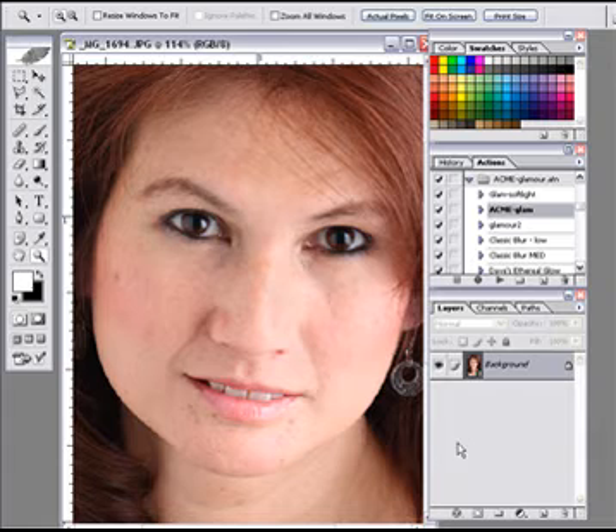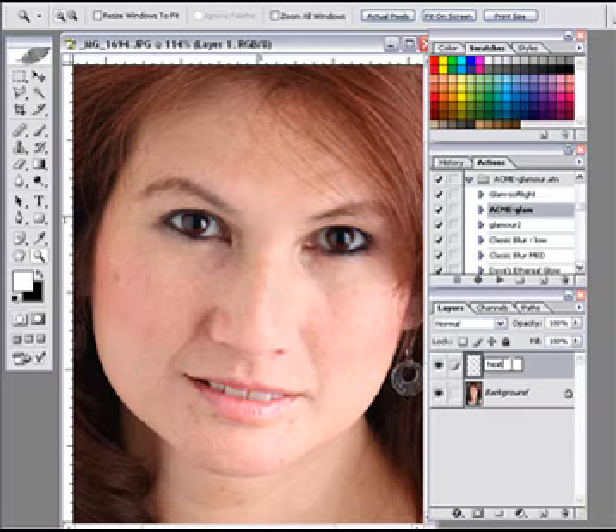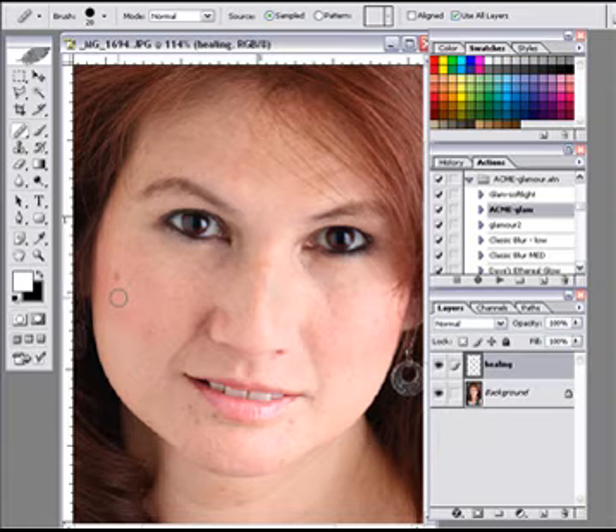We're going to do a little work on the face. The first thing we're going to do is add a new layer. I'm going to name that layer Healing. Using our Healing Brush, set to all layers, we're going to come in and just sample out some things. What I like about the Healing Brush is it leaves the texture of the skin intact, so we don't get that blown-out look you'd get with other methods.